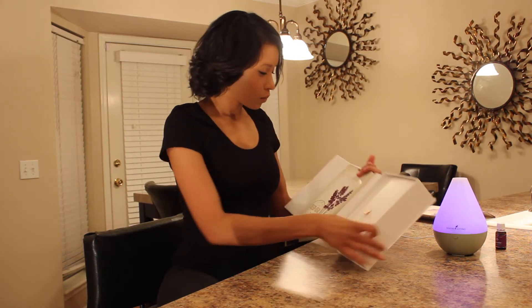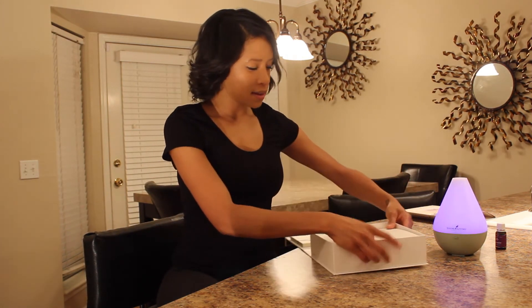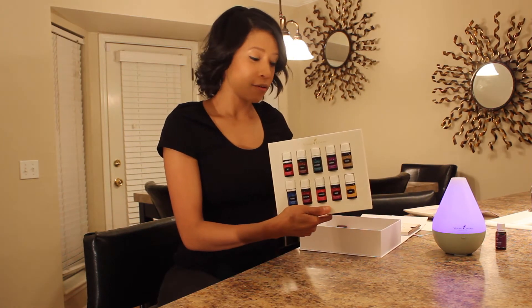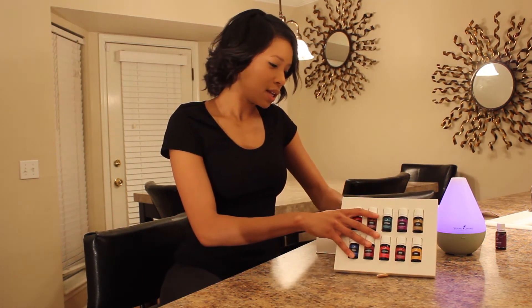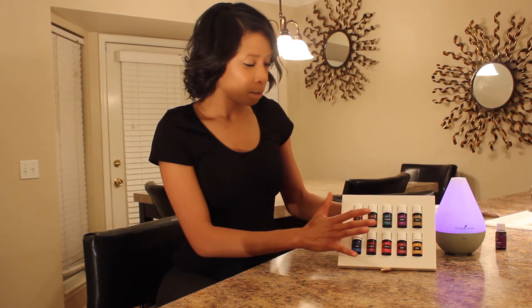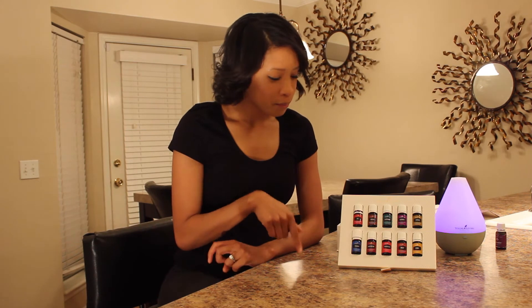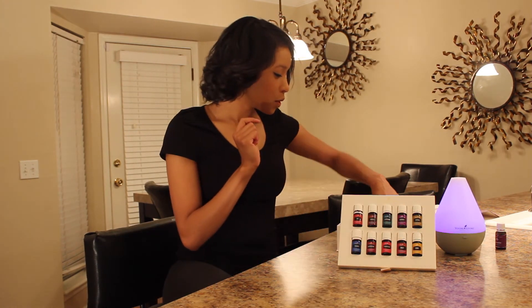When you open it up there's a little pocket to place literature — they give you the literature and you can store member information in there. Then you take off a panel and behold the most beautiful oils you've ever seen. It's got a really cool stand on the back. The oils that come in the kit are: RC, Thieves, Peppermint, Lavender, Copaiba, PanAway, Purification, Frankincense, DiGize, and Lemon.